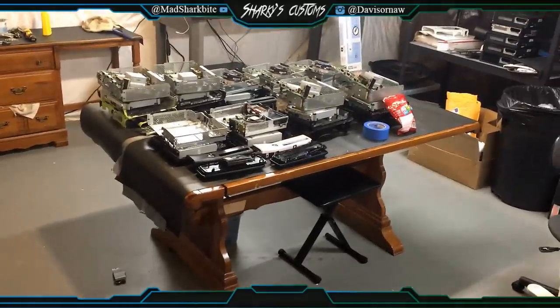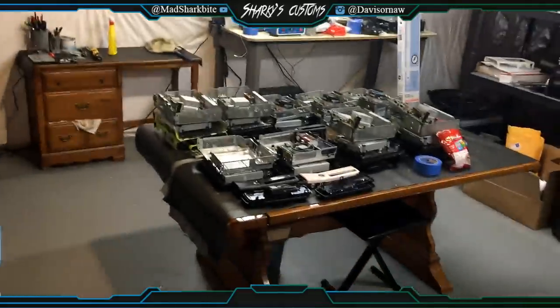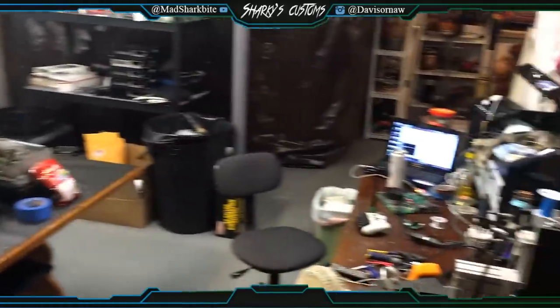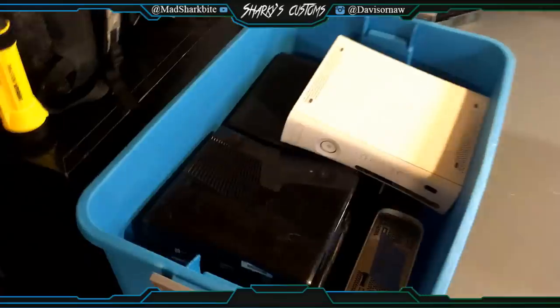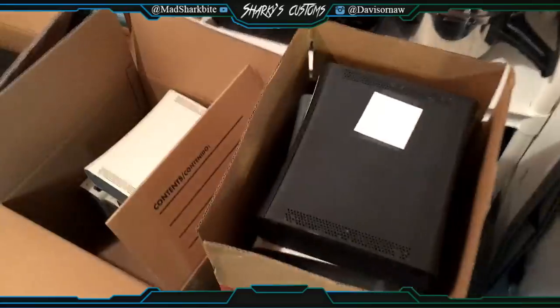If you guys don't know, I recently just moved to my grandma's basement, and it's pretty nice — I got a lot more room. These are consoles that I need to fix and clean out, and if we go over here I've got more consoles.